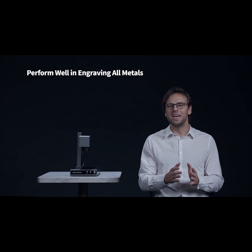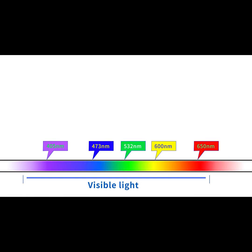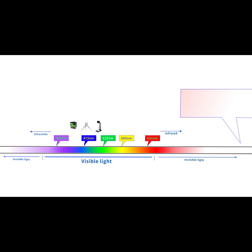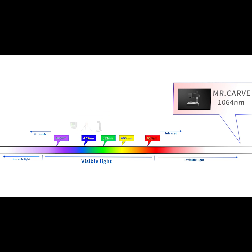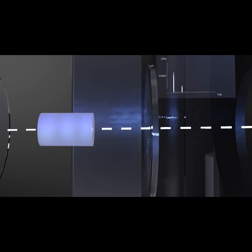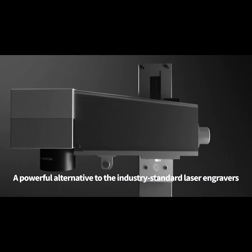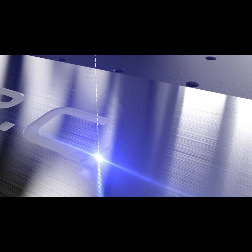You are right, it can carve all types of metals. The M1 uses an infrared pulse laser with a wavelength of up to 1064 nanometers, which is extremely penetrating. The laser provides a pulse power of up to 15,000 watts and a frequency of 25,000 times per second.